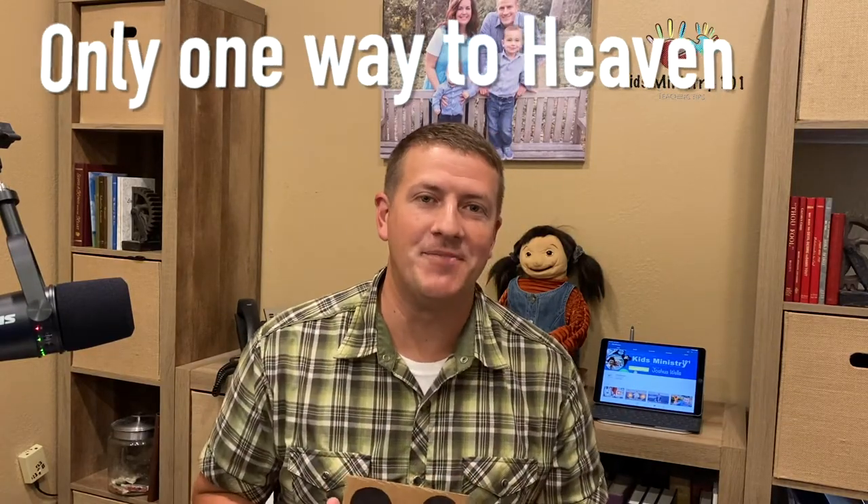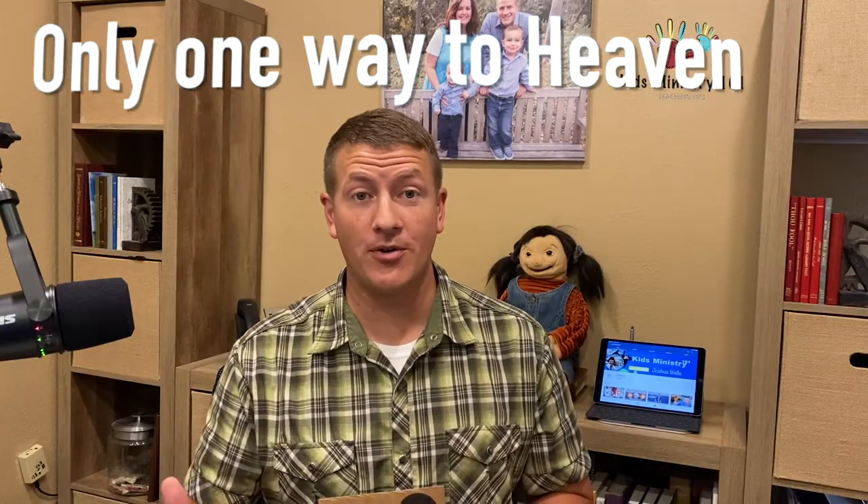Hi, Joshua Wells here with Kids Ministries 101. Today we have a very simple object lesson for you — there's only one way to heaven. And this is actually something that you can turn into a craft for the kids that they would enjoy as well. Let's get right into it.